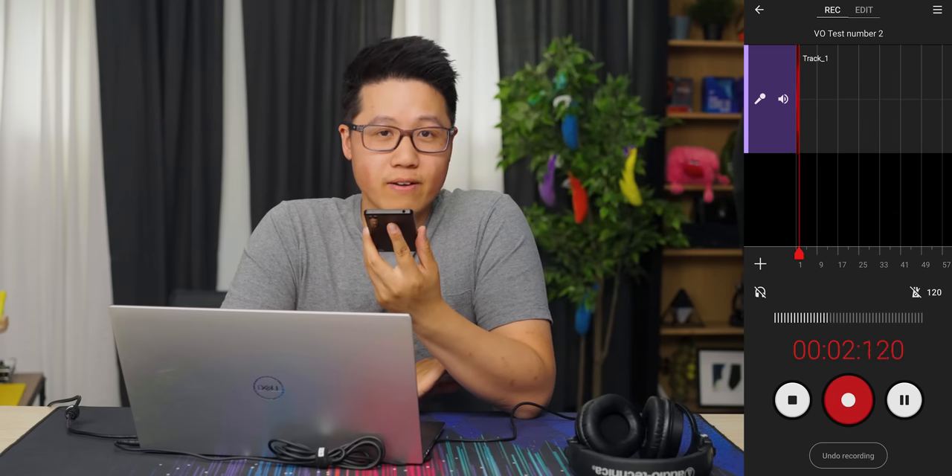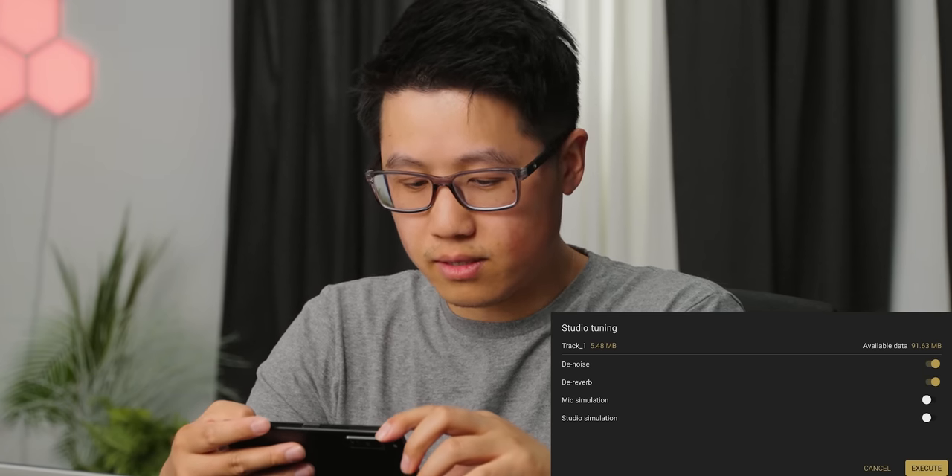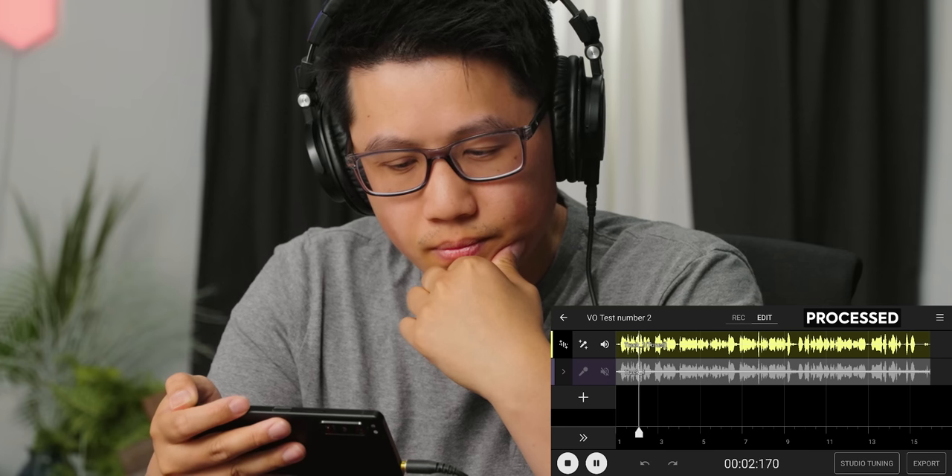To be fair to Sony, I want to do one more recording indoors to see what it sounds like in more of a studio environment — more like a hotel room, which is probably more likely where people will use this feature. So this is a test of the Xperia 5.4's mic indoors. I selected denoise, dereverb, mic simulation, and studio simulation — let's do all of them. Here's the original, and here's the processed version. Second time around, I'm actually pretty impressed. The tuned version does sound a decent amount better and it kind of eliminates the echoeyness of this large room. It's not perfect, but I'd say it's pretty good.